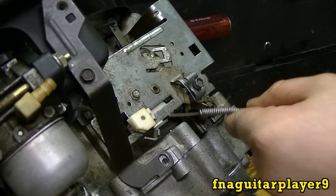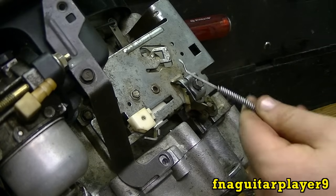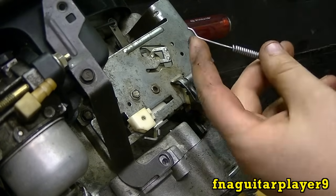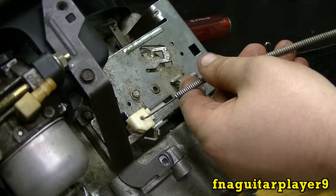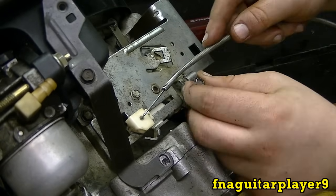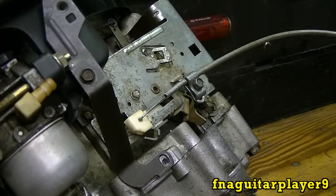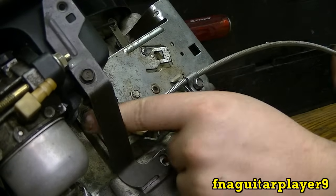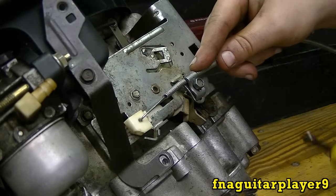First thing you got to do is get your throttle cable with the Z-bend in it. It's important you have to have a Z-bend like that. This isn't exactly the best — it's supposed to be more of a squared off — but it'll work for just showing you how to do that. You just put it in there like that. Now at this point set your throttle for idle and slide this all the way over. This gets you in the ballpark.